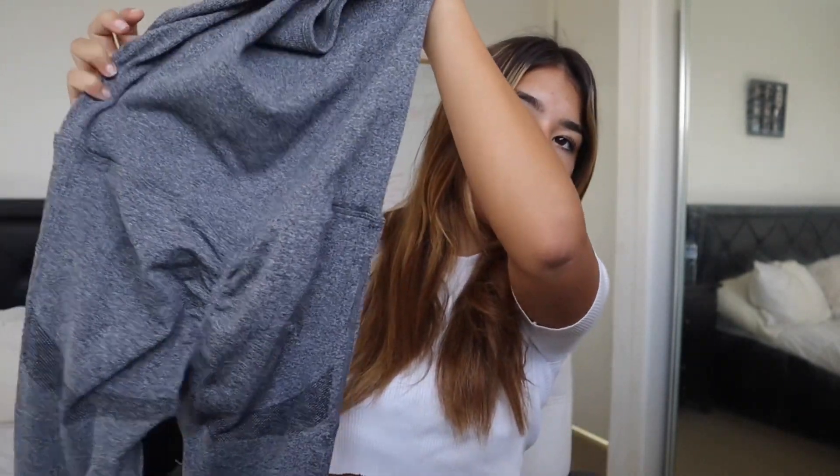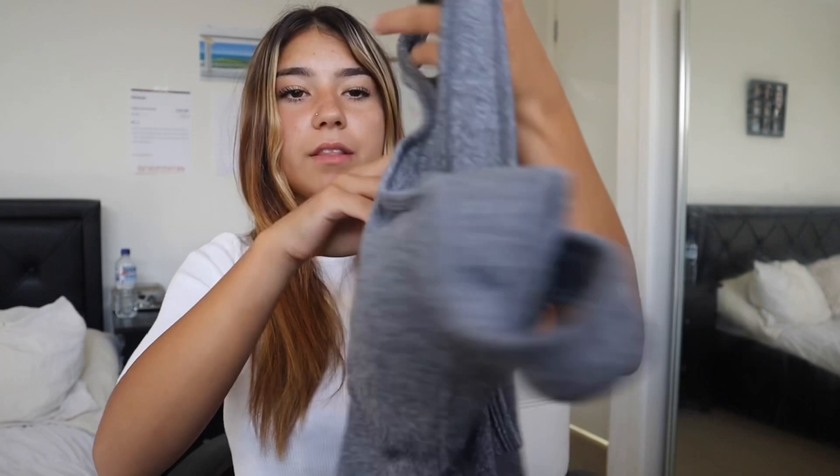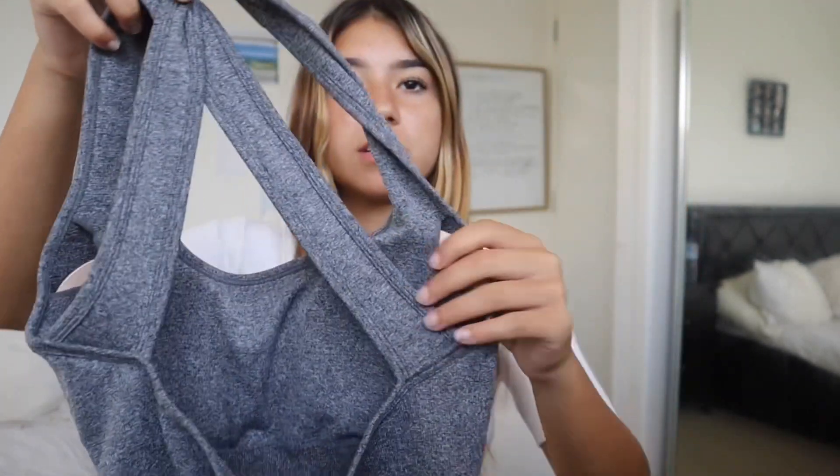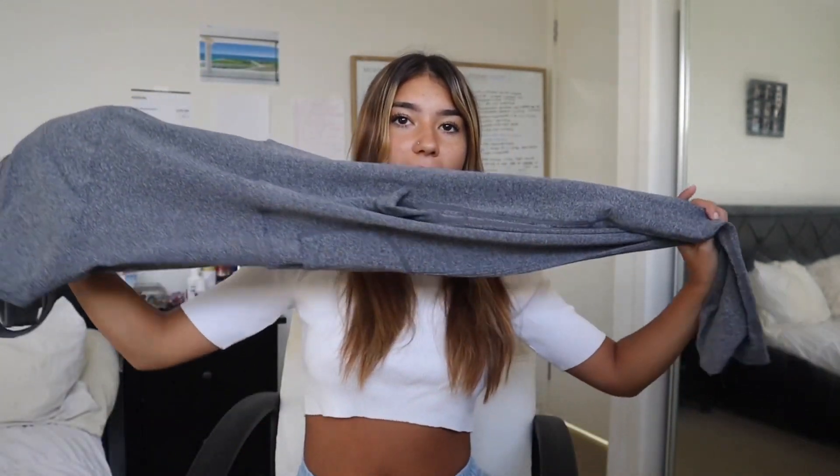There's a scrunch at the back for when you put it on, and there's a little crossover on the back too — really nice design. You can already tell it's going to be cute. It also comes with removable pads, so you have the option to wear pads or not, which is another great thing.